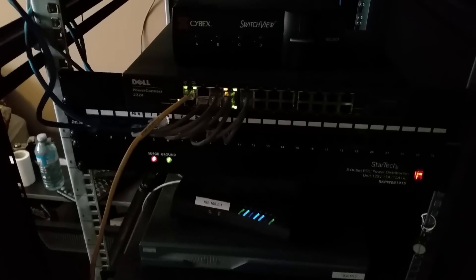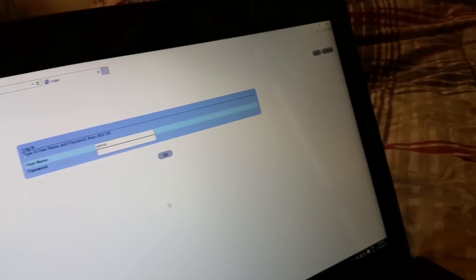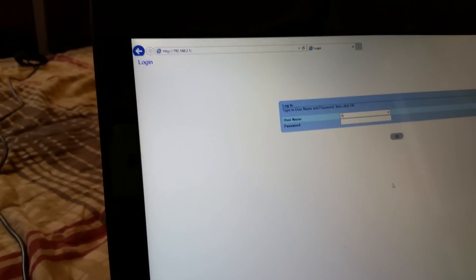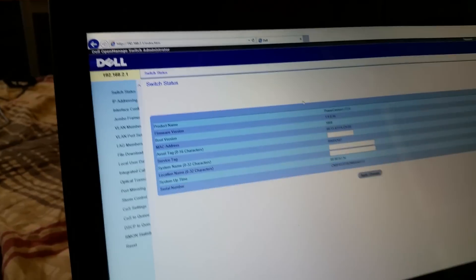The managed mode light will flash for 90 seconds and then it'll switch to managed mode. Then we'll be able to connect to it through the web interface through port one. Now that's done — the managed mode light is on, port one is connected to my laptop. I set my laptop to a static IP of 192.168.2.10 and navigated to 192.168.2.1 in the browser. The username is lowercase admin with no password.